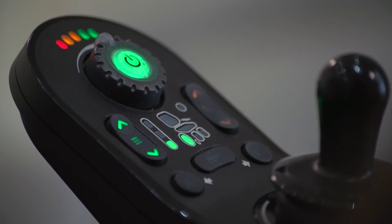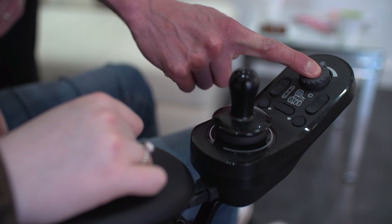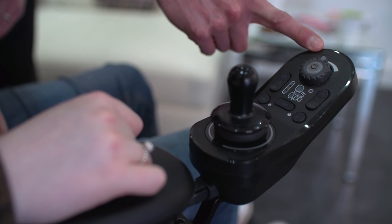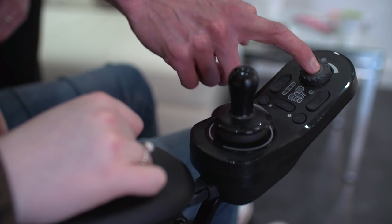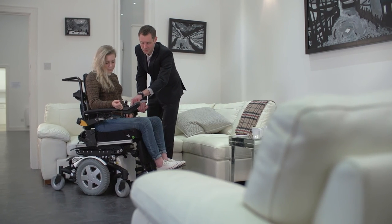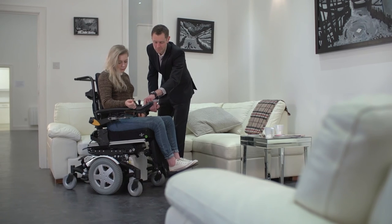The keyless lock function can be activated by holding the on-off button for over four seconds. The left, center, and right battery LEDs will flash to show the power chair is in lock mode and the joystick will not operate. To unlock, simply turn on the remote and press the horn button twice within 10 seconds. This is a programmable feature so can be disabled by the power chair provider to suit the needs of the user.